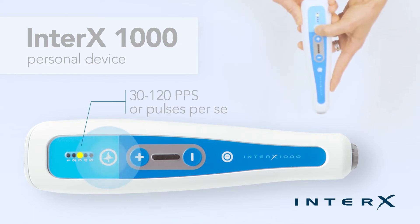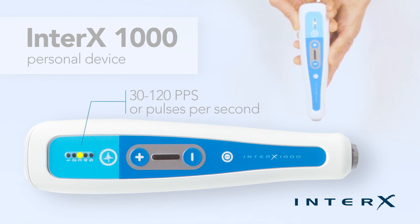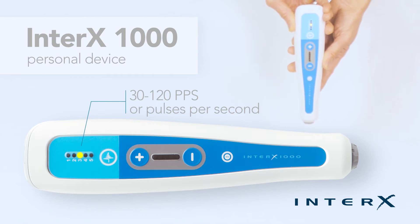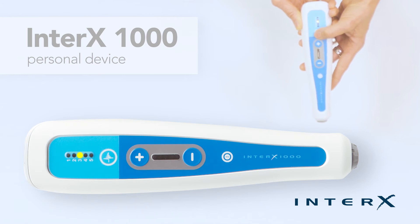Preset 3 is a moderate to high stimulation setting. This variable impulse is recommended for new pain resulting from an injury or recent surgery. If this setting is too strong for the person, move to preset 2 at 15 to 60 pps.